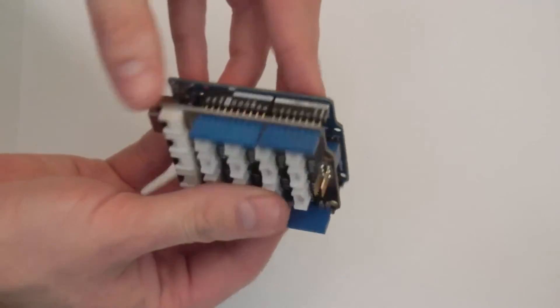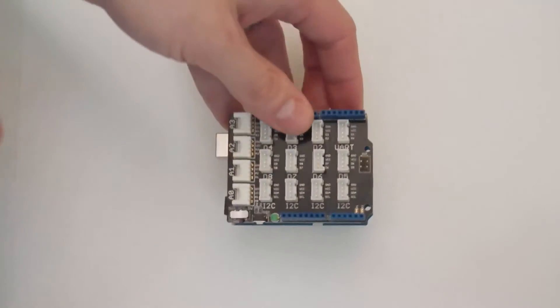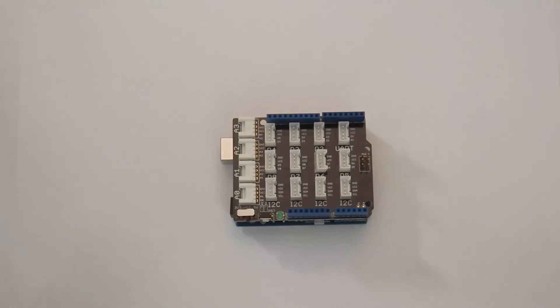Nothing should be forced, but the pins should be firmly seated. The shield can be removed, but we recommend storing the shield and Arduino connected together, as it keeps the pins from being bent or misshapen.